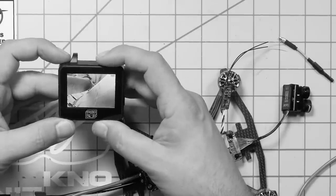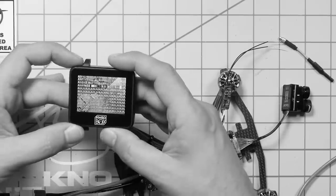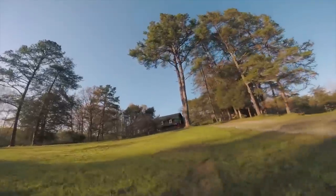Yep, camera's working with a different camera — oh, there are the V's. Don't worry, that's easy to fix. Yeah, the camera works — it's the RunCam Hybrid that's the problem.